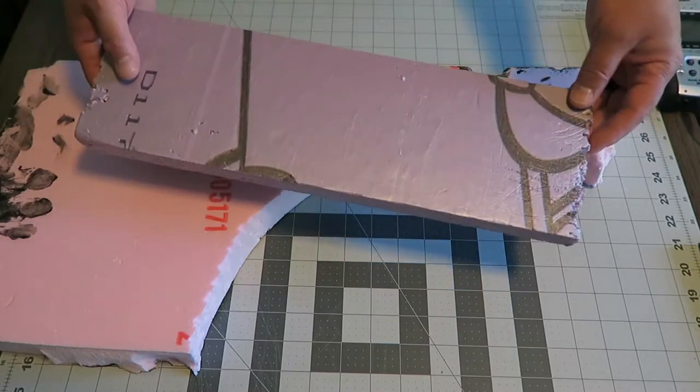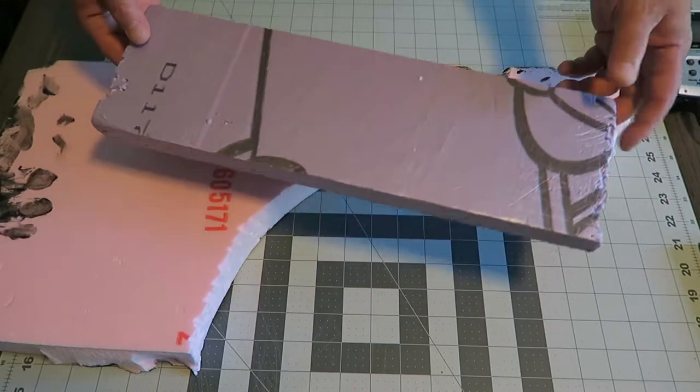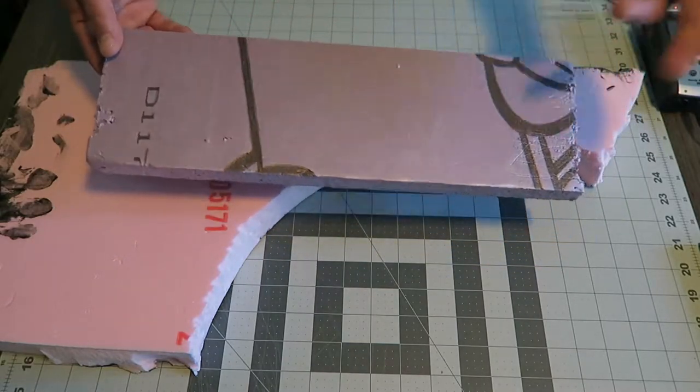Generally this will come in a really massive sheet, like four feet by eight feet. So with that, you can probably make two, three, four terrain sets. There's a lot of foam that comes in that. And you're going to get that four-by-eight-foot sheet for about 20, 25 bucks.